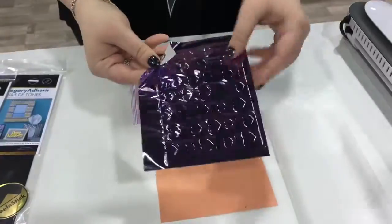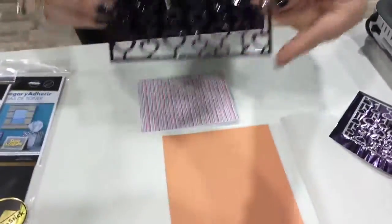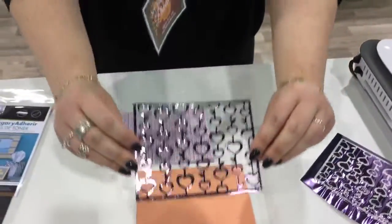Then we simply peel back the foil and you can see that the foil has adhered to the toner sheet, and you get a beautiful mirror-like finish.